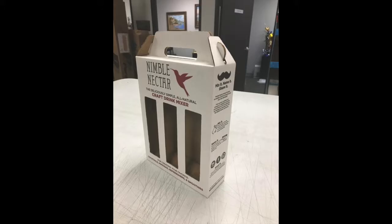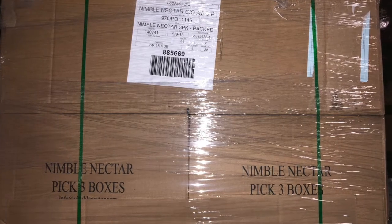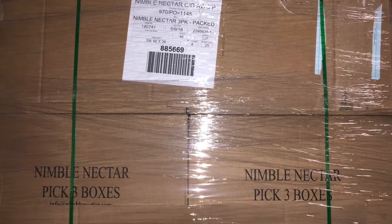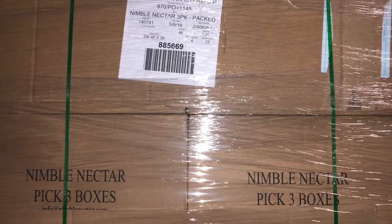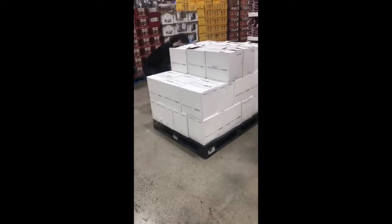Disassemble any pick three boxes and put them back into the brown pick three master packs, and put all the brown pick three master packs back onto the pallet they came on. Put the repacked cases of Nimble Nectar back onto pallets with other Nimble Nectar of the same flavor type.